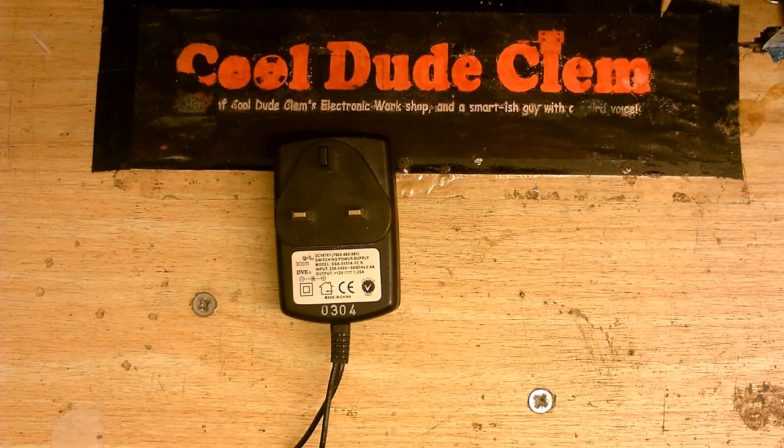I woke up one night, maybe four or five, and I was just about to go back to sleep when I could smell a really foul electronics burning smell. At first I just ignored it because I often smell burning when there's nothing burning. But it was just getting stronger and stronger and stronger, so I had to go and investigate.